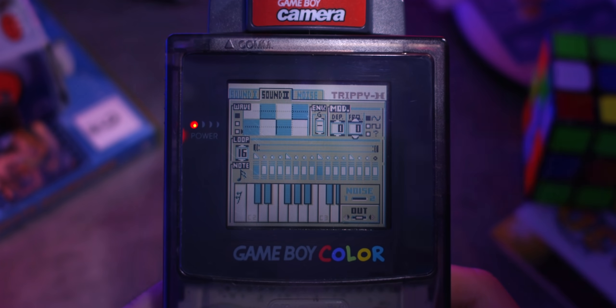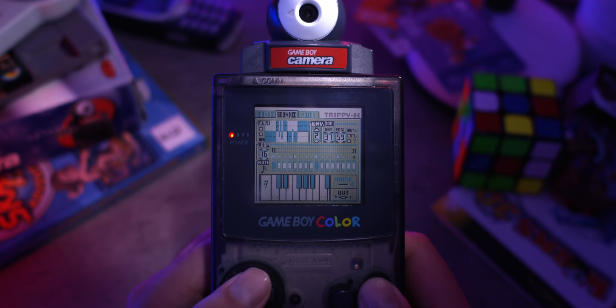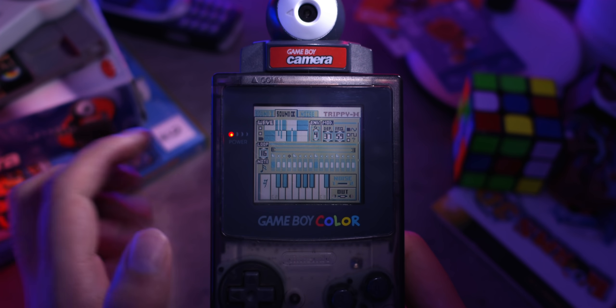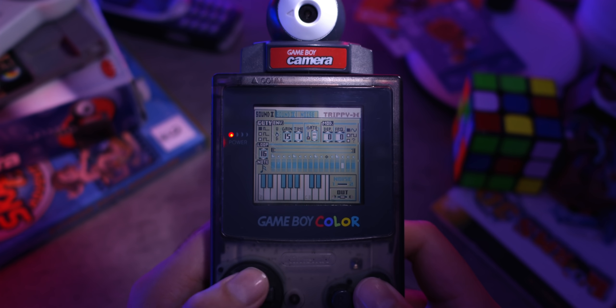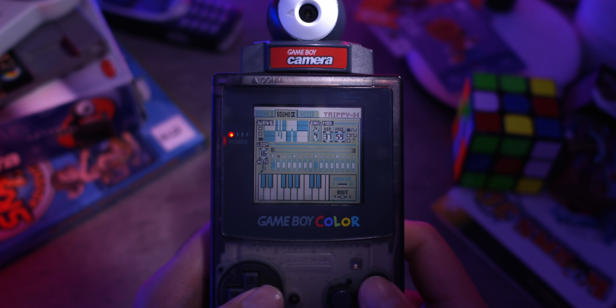Maybe I'll throw some modulation onto it. I'm having second thoughts — this channel sounds really bad. Let's get rid of that for now. I think I'll actually end up using the second channel for the melody and use sound channel 1 for the bass line. That sounds pretty cool. Let's just change up the envelope — that should be done. I'm actually liking that wave. Okay, that sounds pretty decent. Let's move over to sound channel 2.